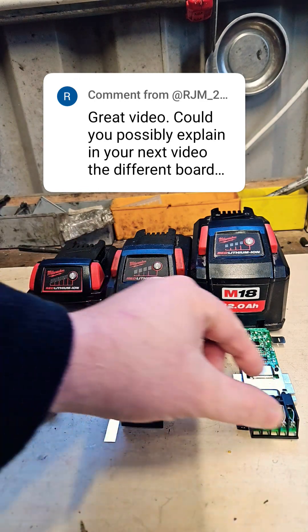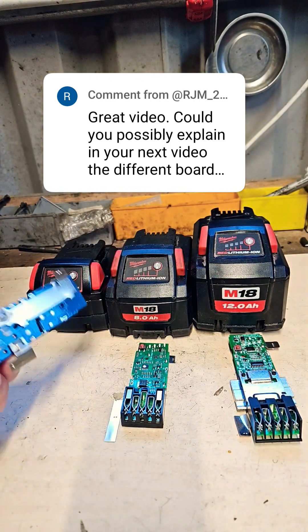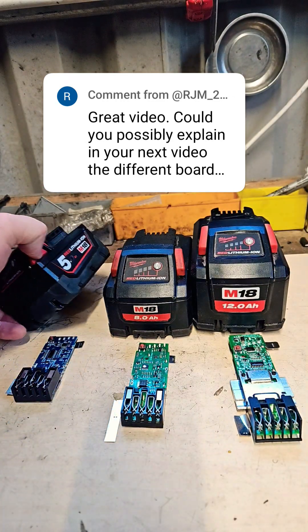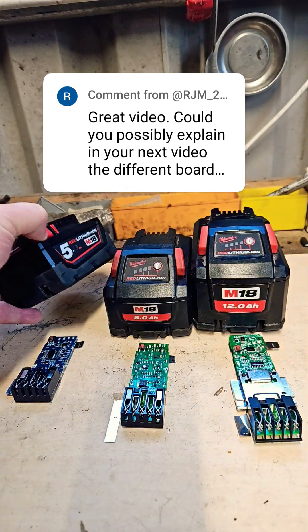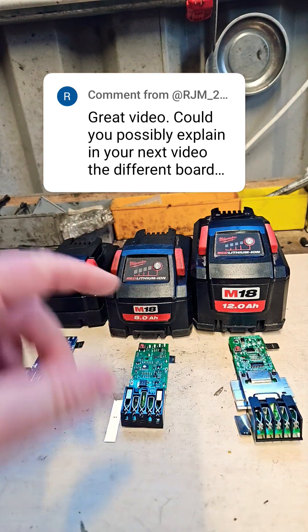This is the standard one. You get them and they suit the 18650 cell batteries — that would be the 5 amp, the 4 amp, the 2 amp, and even the high demand 9 amp. They suit that.